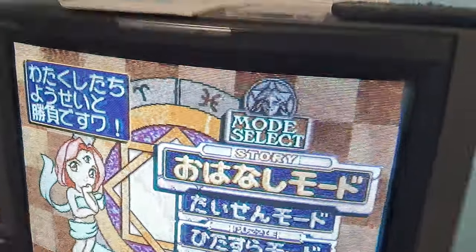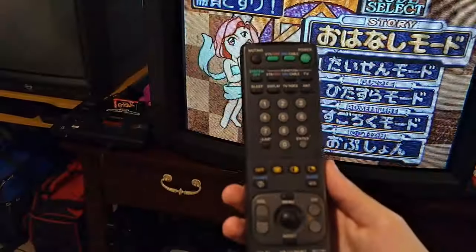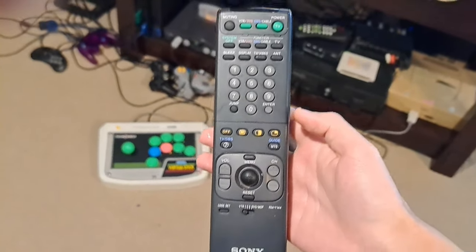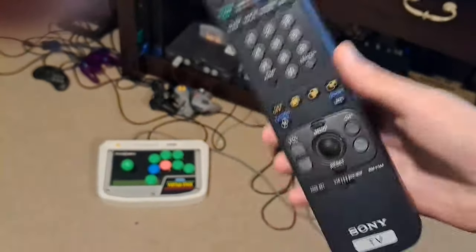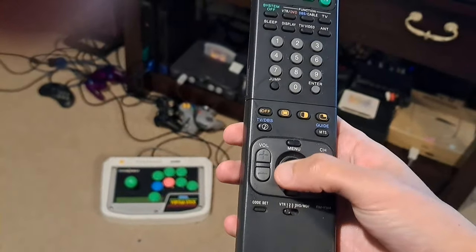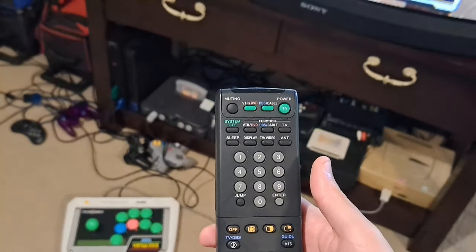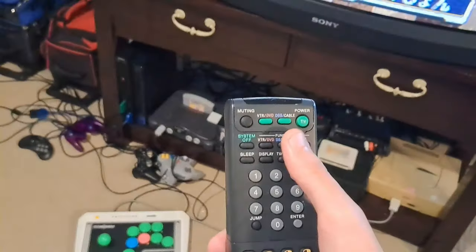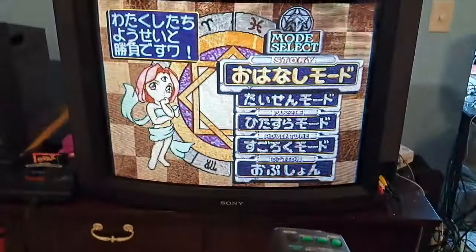Now let's go ahead and get into the menu. The first thing we're going to look at is our remote. This TV came with a really awesome remote, and this is how it looks. I don't really know if there's a model number on it, but you can use other Sony remotes for the set if need be. Up here is where you'll find your power button, as well as your inputs and your menu button, which we'll take a look at right now.